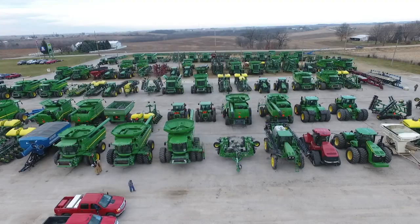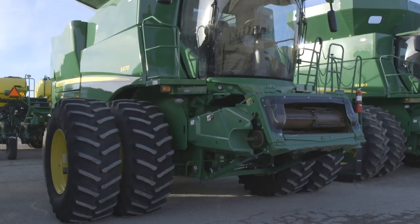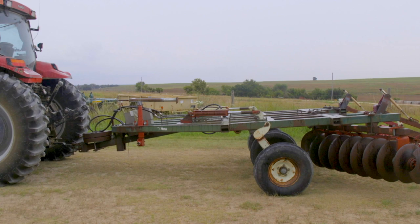Hello, I'm Dave Mowitz, and welcome to Successful Farming. On today's program, I'm heading to a sale to track the prices being paid for John Deere S670 combines.